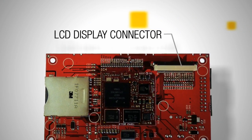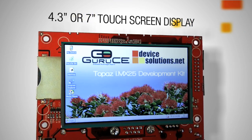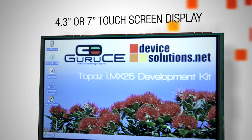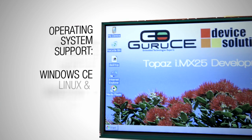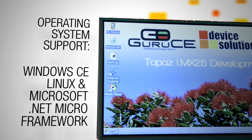The display connector supports two LCD modules offering a choice of 4.3 inch or 7 inch touchscreen displays. Operating system support is available for Windows CE, Linux, and the Microsoft .NET Micro Framework.